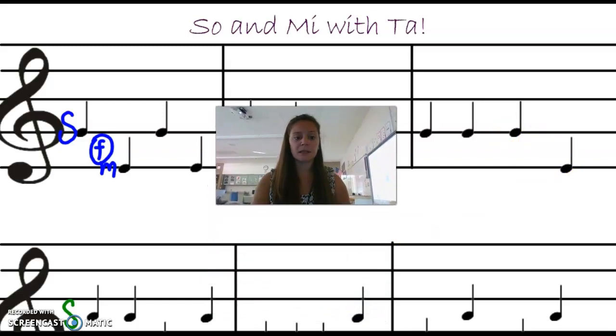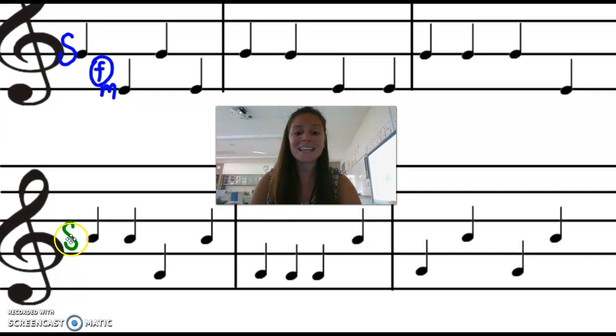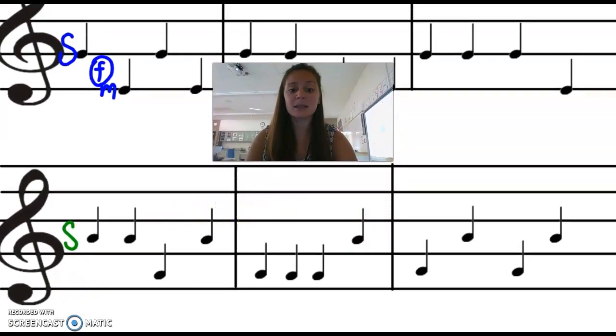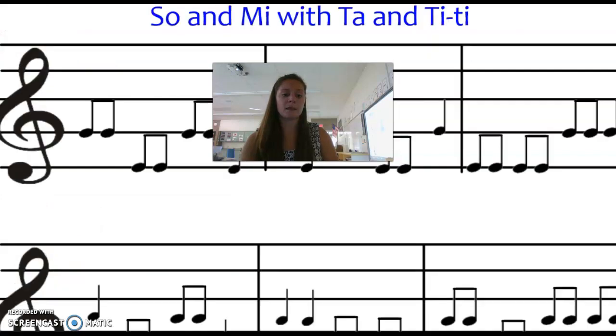Let's switch it up. If Sol is on a space, Mi is on the space below it. Ready? Here we go. Sol, Sol, Sol, Mi, Sol, Mi, Mi, Mi, Sol, Mi, Sol, Mi, Mi, Sol, Mi, Mi, Sol. Nice job.